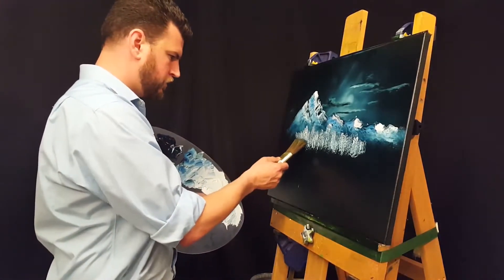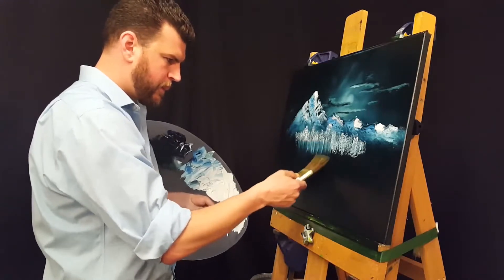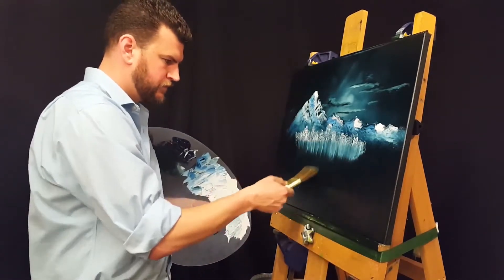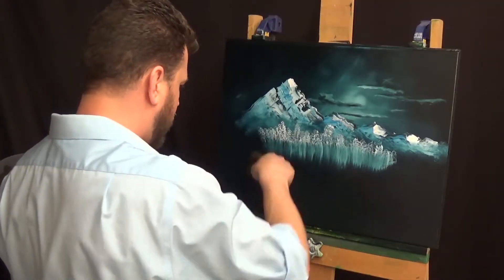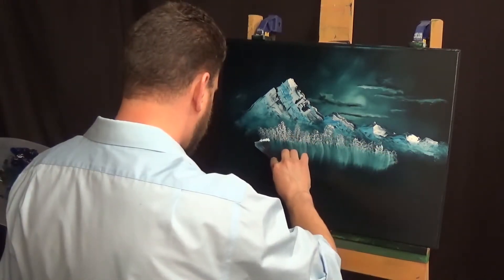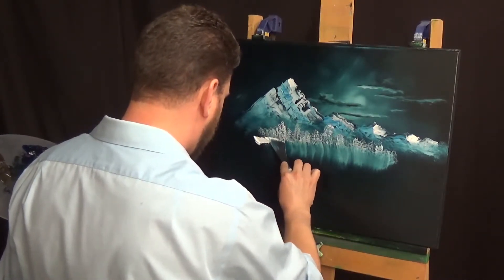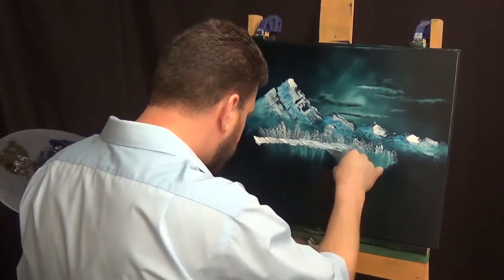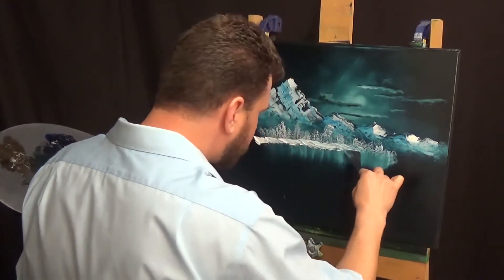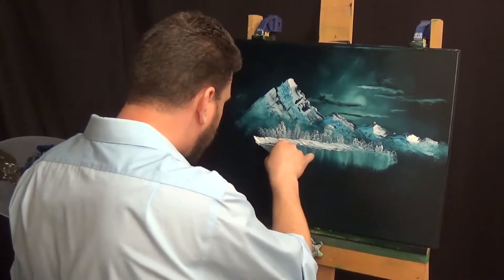Now one of my favorite parts — adding those reflections. Just pulling straight down with that two-inch brush. I'm trying to avoid doing it all in one straight line horizontally across. That way it kind of has more of a natural bank look to it when I go in to add the bank. Which I am now adding that bank — put some snow on there with my knife, trying to give it a drifting effect and make the edge of the waterline look a little bit more natural and not just straight across.